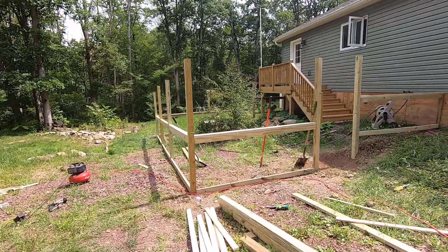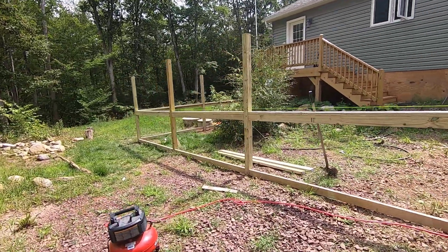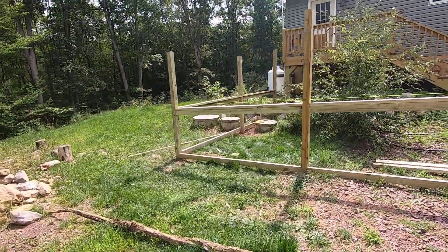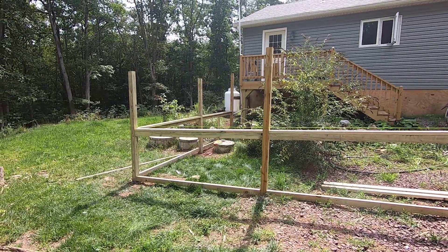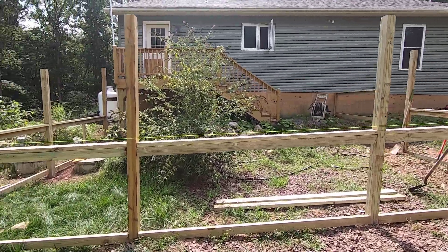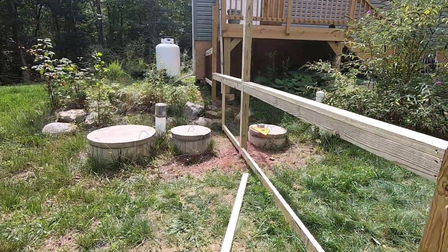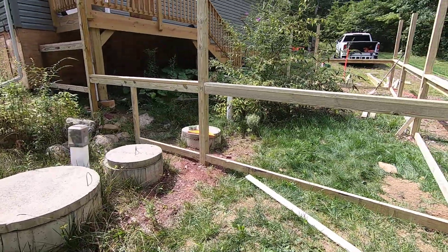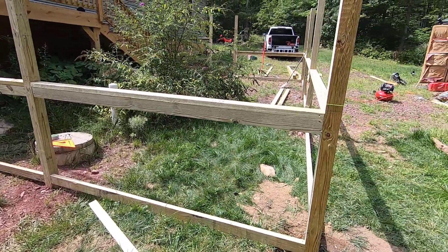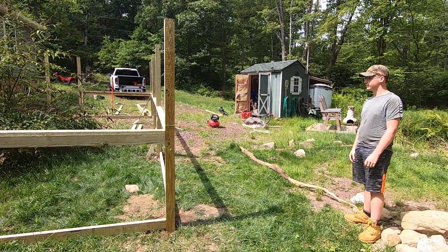I'll have a couple of pieces of four-foot for where it comes off of the house, and then the rest is all three-foot fencing. I'm pretty happy with the way it looks. Hopefully Crabby will be up here more often with the dogs and it'll get used. Got to go around and nail the inside parts of the fence. I had to skirt around the septic tanks, and there were some huge boulders where we couldn't dig.